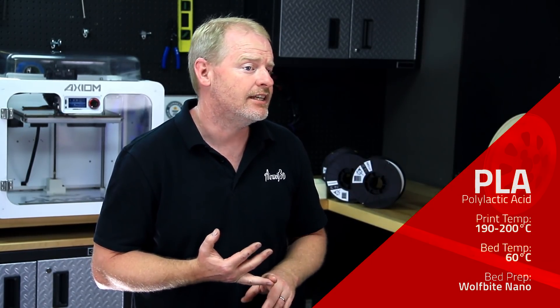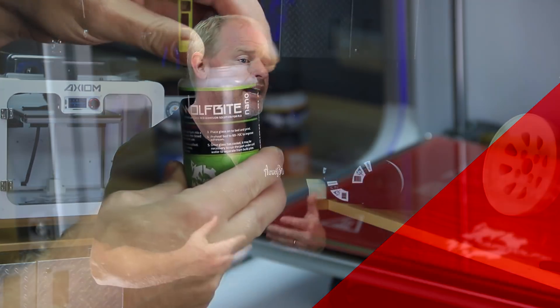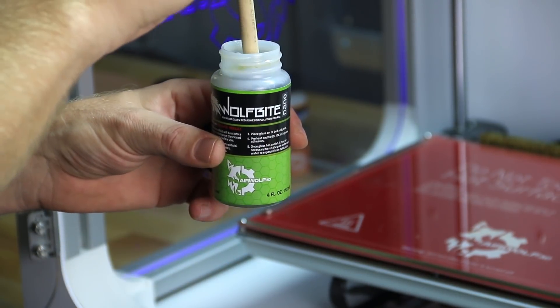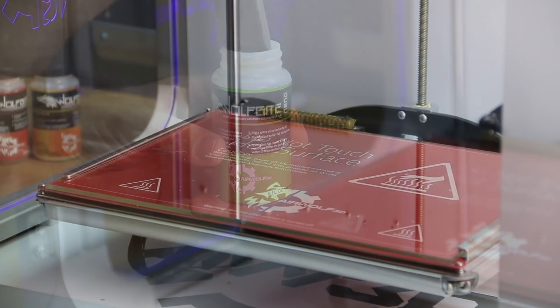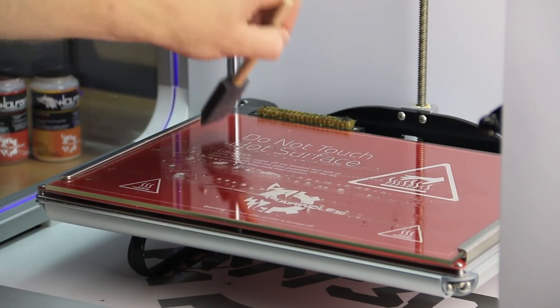The most popular desktop filament is polylactic acid, or as we commonly refer to it, PLA. We print PLA at about 190 to 200°C with a bed at 60°C, and we apply WolfBite Nano to that bed to help with adhering it. The WolfBite Nano adheres the PLA to the glass printing surface and after the print's done, it's easy to remove the part.